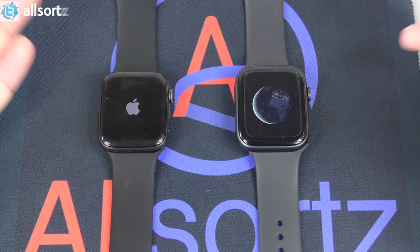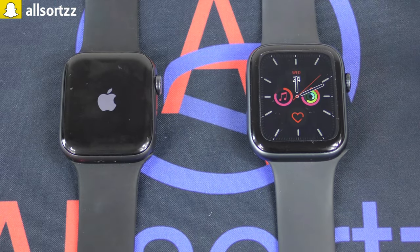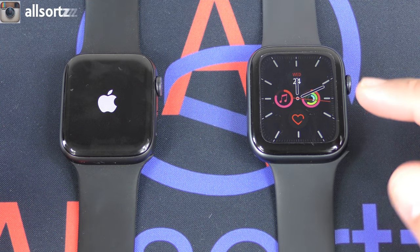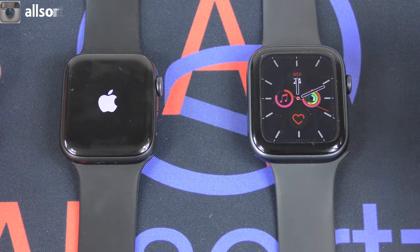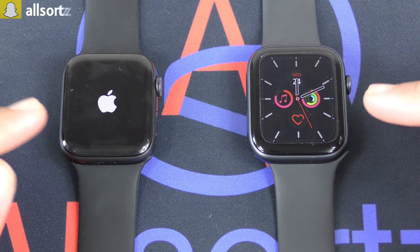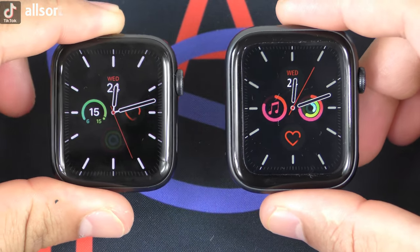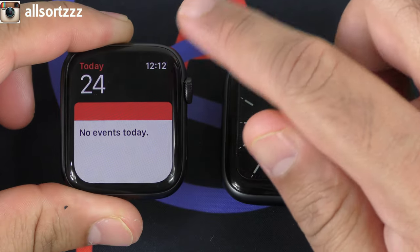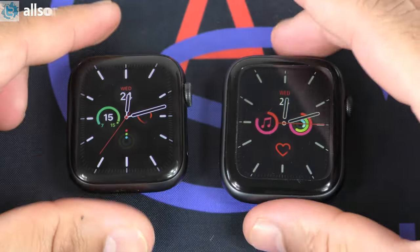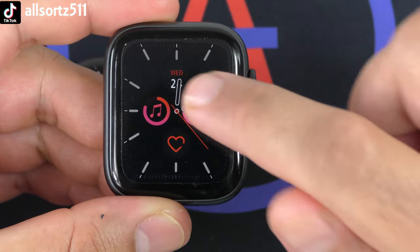With the original watch band now on the Vivo Fly 4 and the Vivo Fly 4 band on the original, let's switch them on. The Vivo Fly 4 shows a globe animation and goes straight to the watch face. The original takes a little longer to boot because there's more software. Here we have both watch faces — they look pretty much identical. Tapping shortcuts on the watch face works on both.